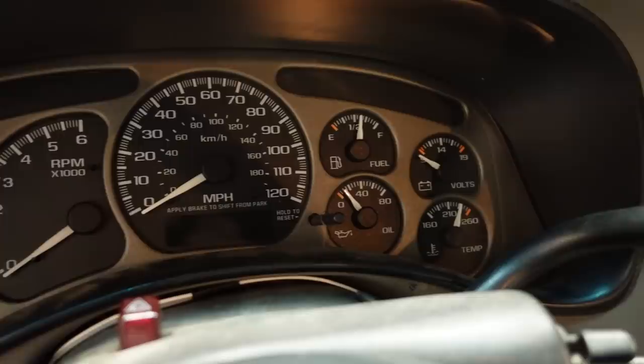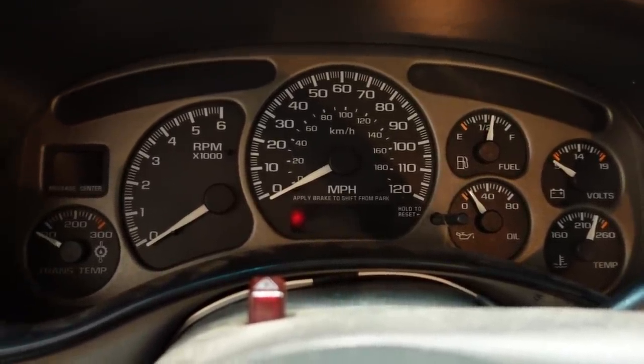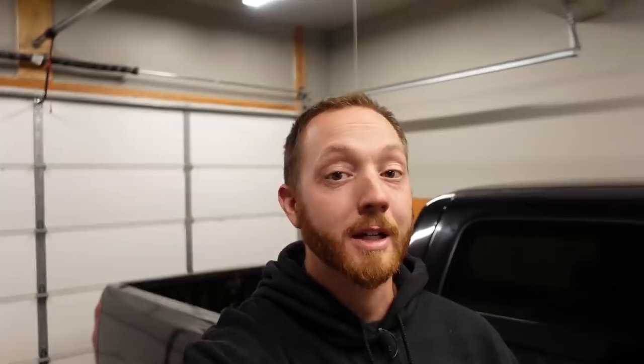We installed a replacement instrument cluster from a different vehicle. This one is from a GMC and it actually has a 120 mile an hour speedometer instead of the 100 mile an hour one. We also gained a transmission temperature gauge, but we have to program the odometer in the cluster so it accurately matches the mileage of the Ugly Truck, because this thing has a pretty high score and we want to make sure we keep that.